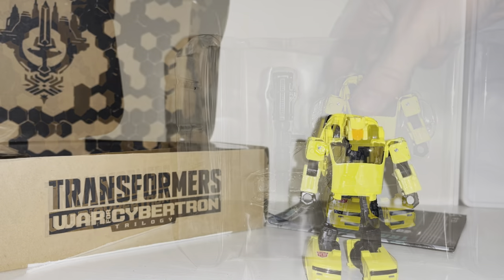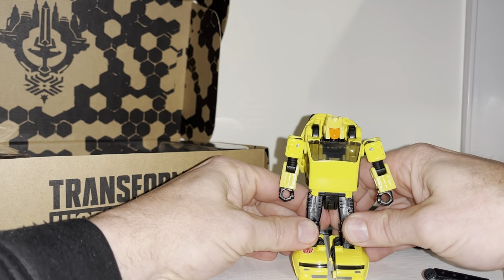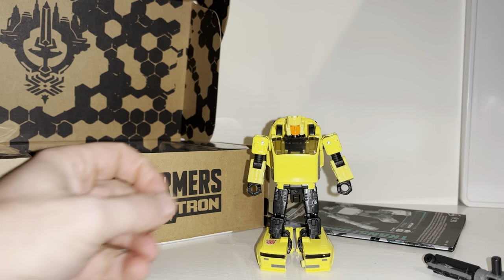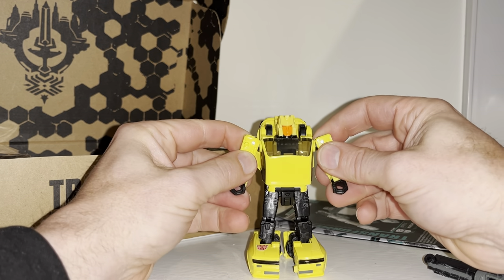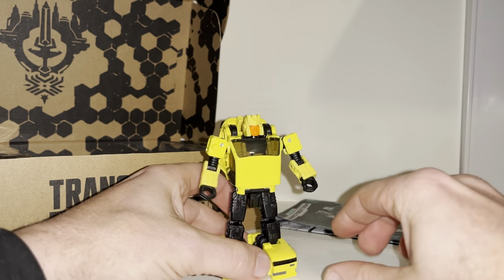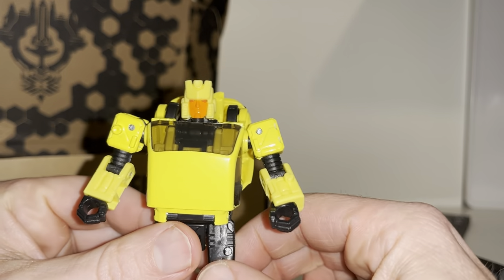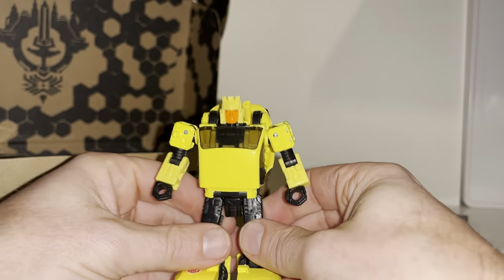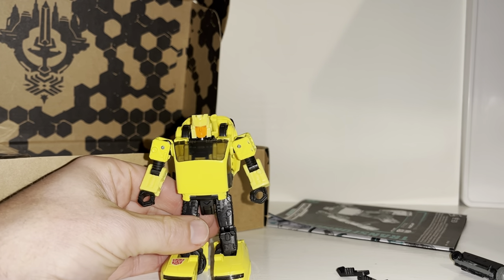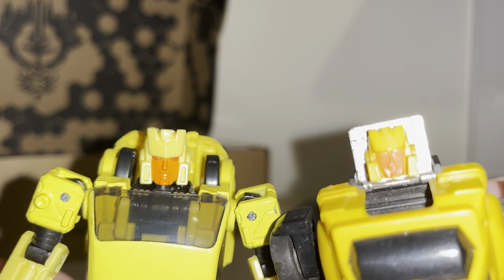I've set him free from the packaging. We're going to do some first impressions and then some display ideas, because this is the fifth use of this mold that I've actually got. I'll go straight into first impressions, then comparisons, and then we'll come back for the final time with him in his alternate mode. I really like this mold, and I really like the fact that this is Hubcap — I always sort of refer to him as the forgotten Autobot. Let's have a quick look at how he compares to his Generation One self — look at that for a homage, it is absolutely perfect.